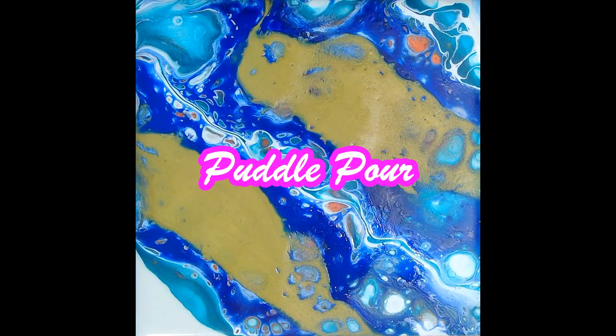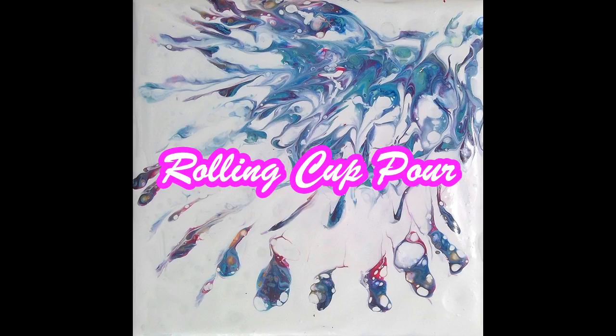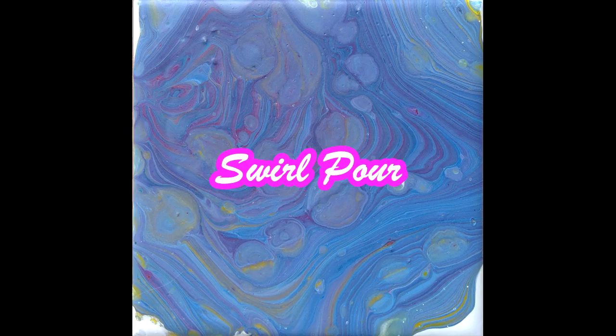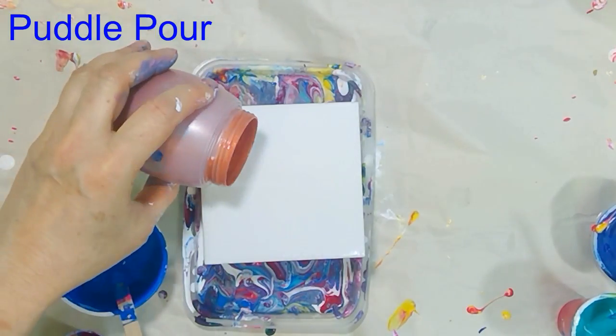Hello everyone and welcome back to Symphony of Colors. In this video I will show you puddle pour, ribbon pour, rolling cup, and swirl pour techniques. So let us start with the puddle pour technique — it is a very simple pour.